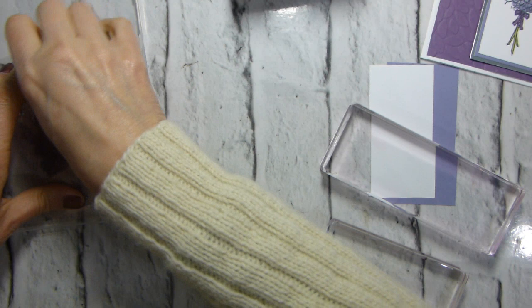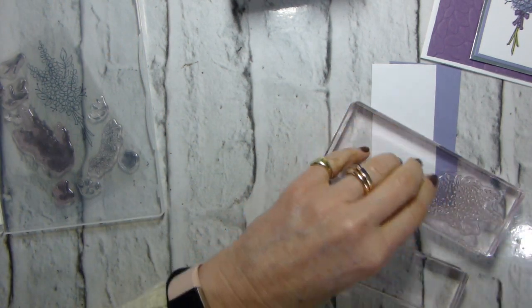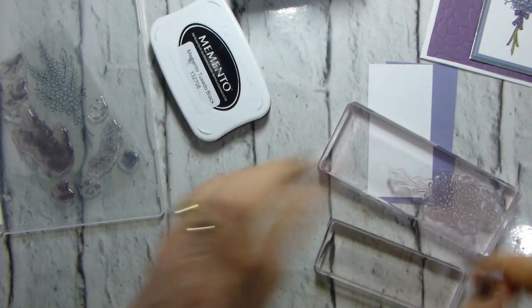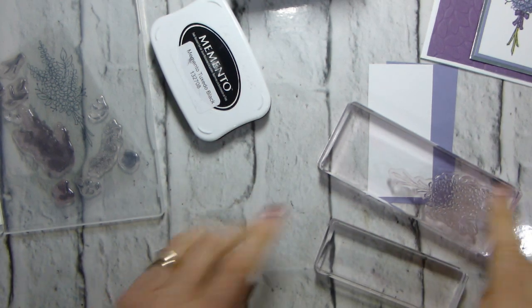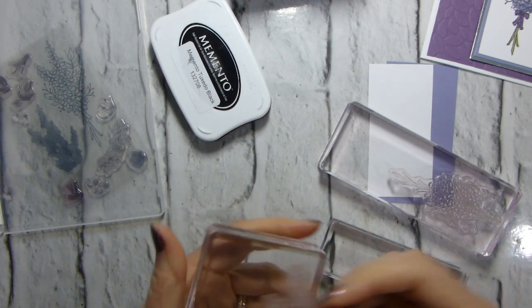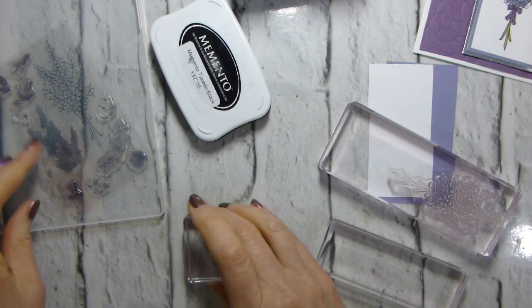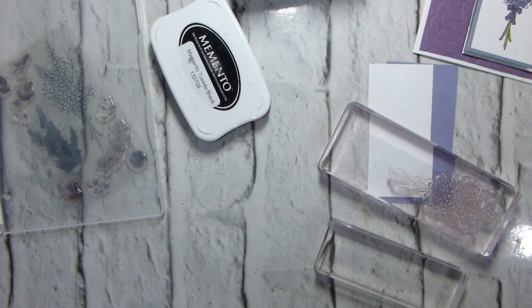So let's start with the actual lavender. And of course, Memento — I need some Tuxedo Black as well. You could use the Basic Black, but Basic Black does stain your stamps. You can still use them perfectly well, but it does stain your stamps. So for photopolymer, I tend to use the Memento in preference.